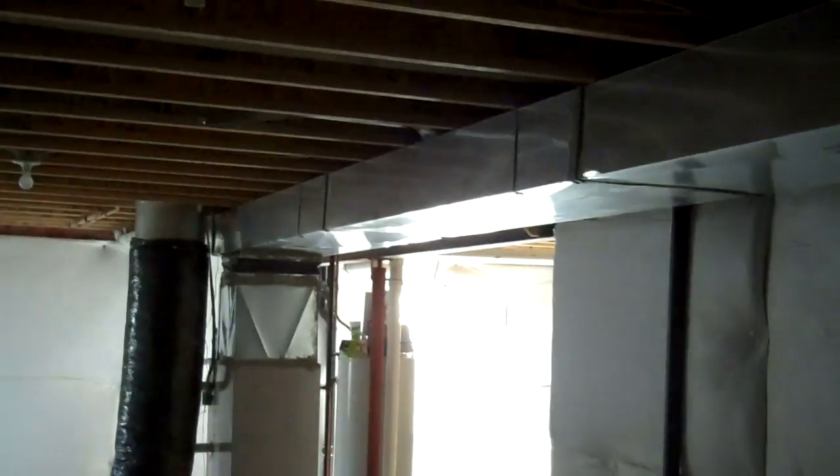A couple issues we've got to take care of in here. Number one, we've got a big trunk line running right down the center of this room. So as you see it now, there's a trunk line here. What we'll eventually do is soffit around that, match it up on this side as well, put a soffit down the middle here, and then over on this side. And we'll have a cool tray ceiling.